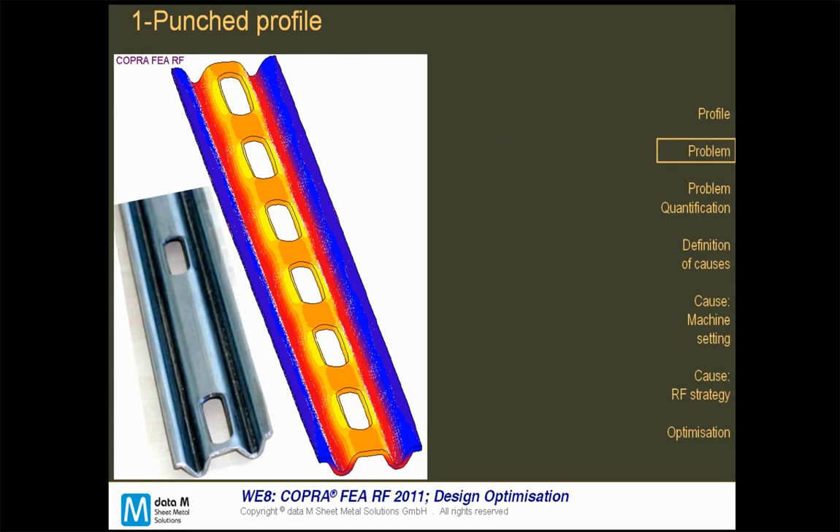Let's start by showing a typical sample which we always like to use, as it illustrates all the problems tooling can have. The real profile shown on the left side has damaged punch holes where the upper and bottom hole contours are not parallel. The first step is to know where these damages happen and quantify them.